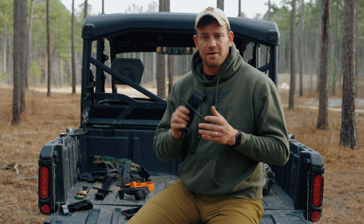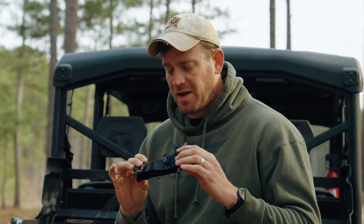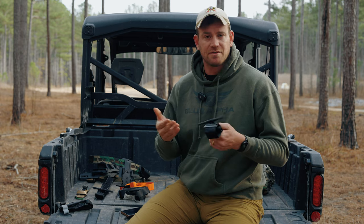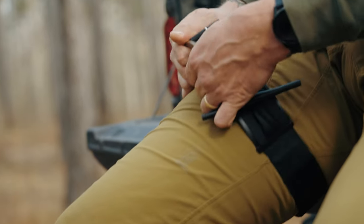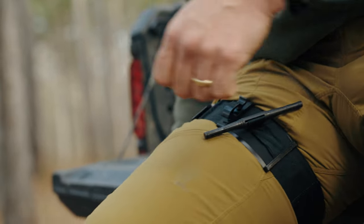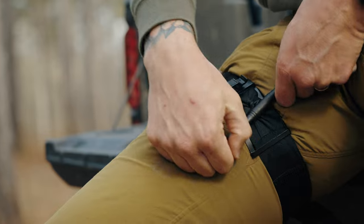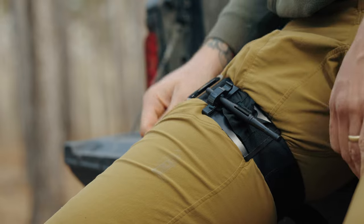Next up is the Tactical Mechanical Tourniquet. This is probably the widest one we have here today. It's still a very simple, very robust tourniquet. It has a couple of features that are really nice — it's just really simple when putting it on. The windlass clips into the retention clip super easily, and the actual polymer clip that goes around has a curved shape to it, so it fits onto your leg nicely.